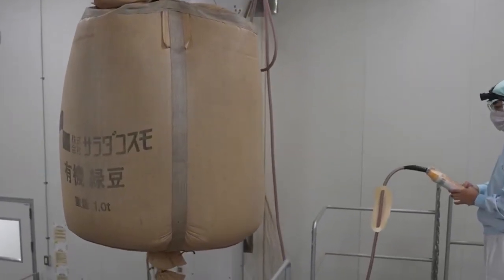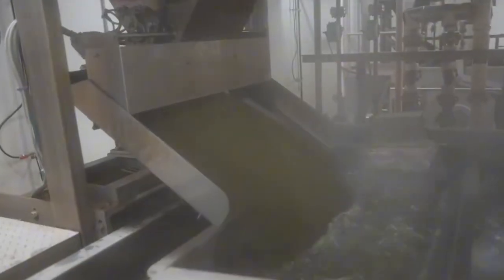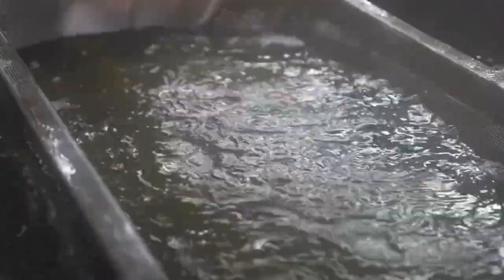It all begins with tiny, carefully selected green mung beans, sometimes soybeans or black beans, depending on the sprout variety. These seeds are chosen for their purity, size, and germination potential. The selected beans are loaded into sterilization machines that use controlled heat to eliminate bacteria, fungi, and any other harmful pathogens without damaging the bean's ability to sprout.